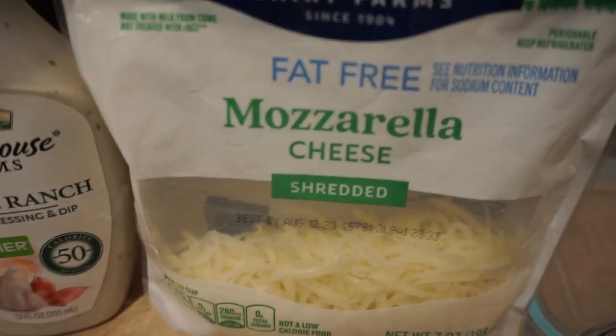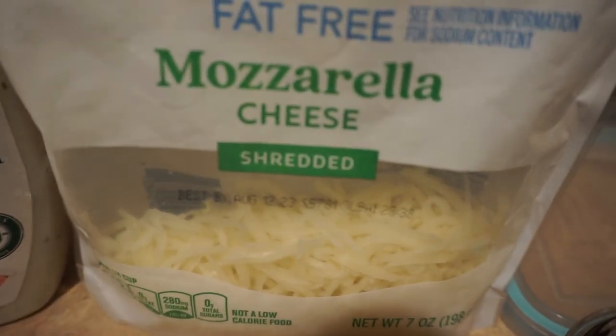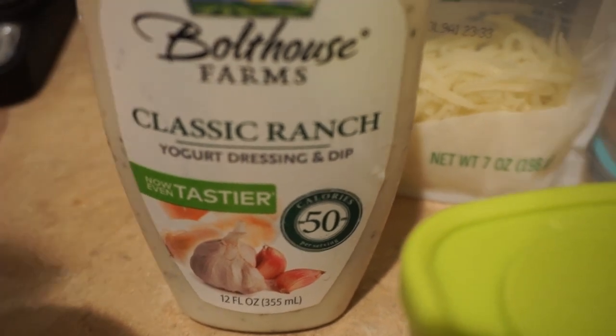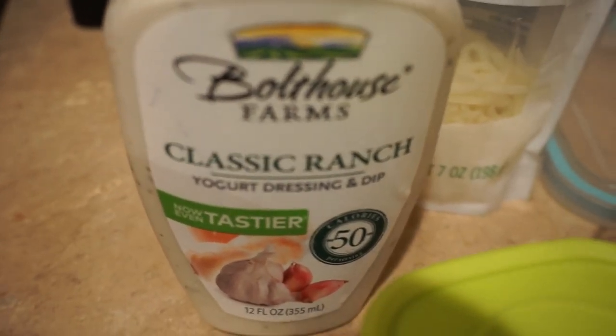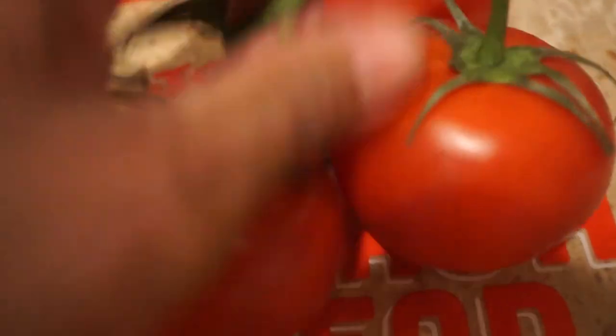So we're gonna cook this up, throw it on the lavish bread, add our black beans, and the last thing we're gonna do is add some fat-free mozzarella cheese. Keep in mind it only has a few extra carbs and one serving gives you 9 additional grams of protein — so the protein is adding up really fast. Easy ways to get in the protein, especially when it's kind of hard during your dieting process. As far as the sauce of choice, I'm gonna go with one serving of Boathouse Farms classic ranch. Out of all the flavors they have, this hands down is the best. It's only 50 calories per serving — about two tablespoons — so it only adds an additional 50 calories.